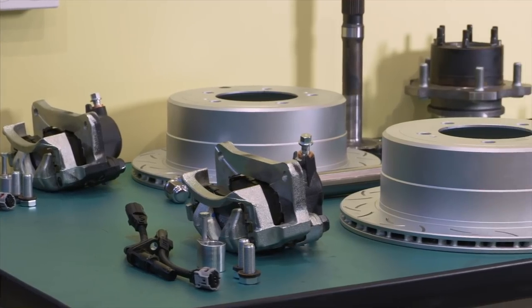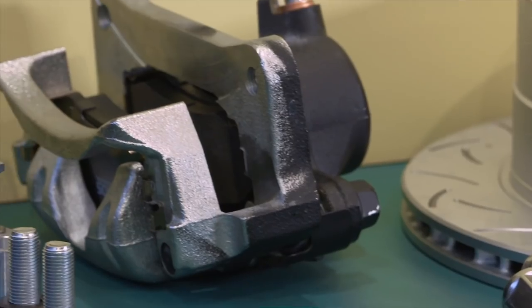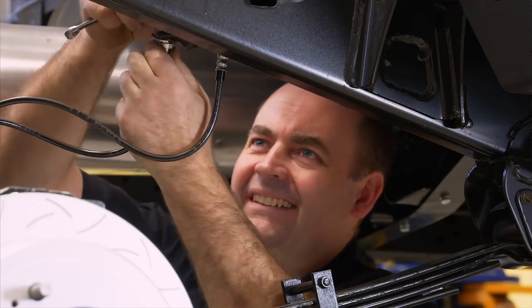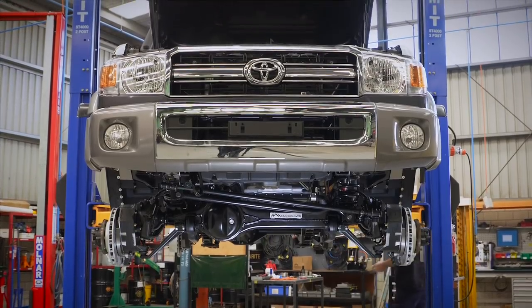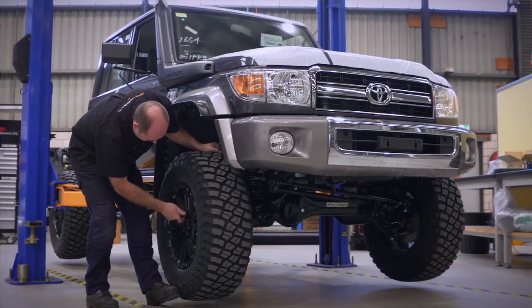We also upgrade the brakes. We've upgraded to a Delios brake rotor and we also put a high-temp surround brake pad in. We also change the brake lines, swapping them out for stainless steel braided brake lines. You're also getting a proper handbrake, and the key point for me is that you're getting six inches of clearance underneath the rear diff, the front diff, and underneath the spring hangers.